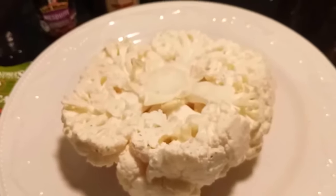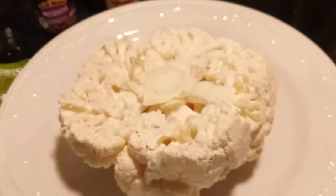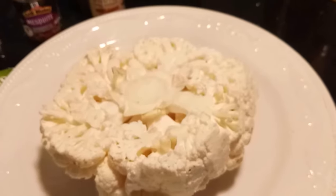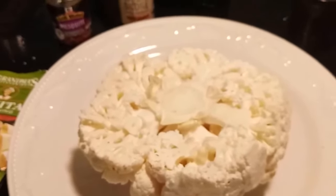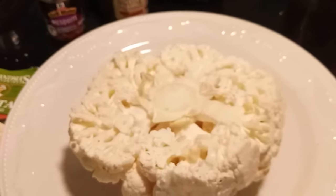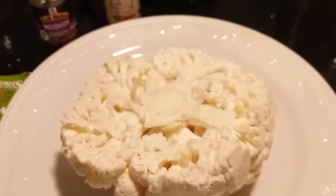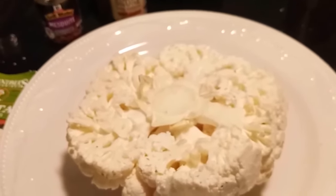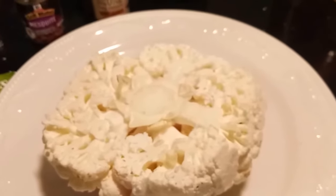Hi, this is Sandra. I'm here again with another recipe, and this recipe is what I call my cauliflower steak. Yes, there are people out there who do not eat beef and don't eat pork but they want a steak. I'm going to show you how to make cauliflower taste like steak.